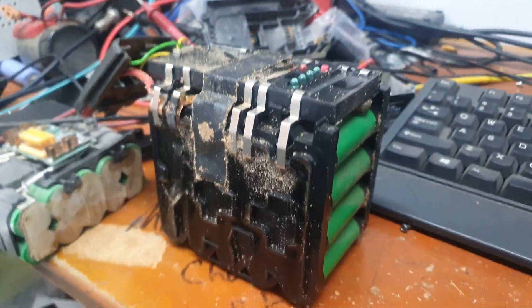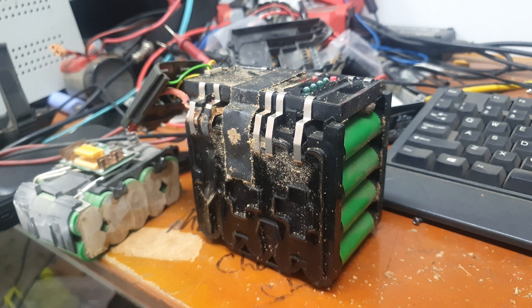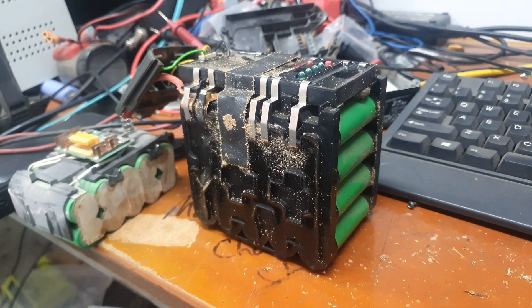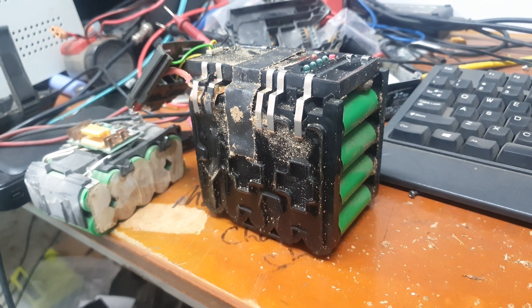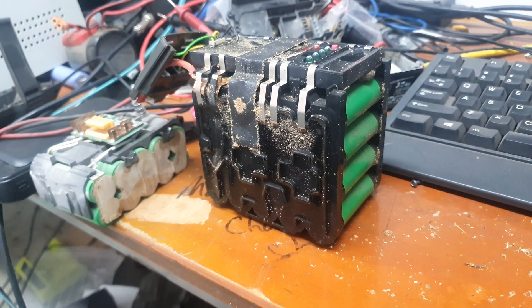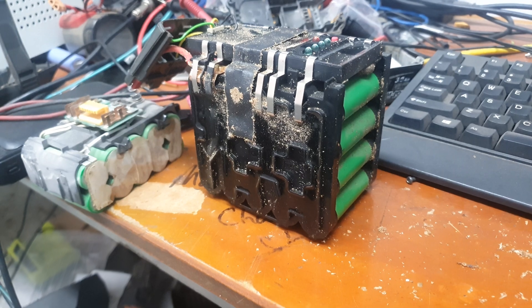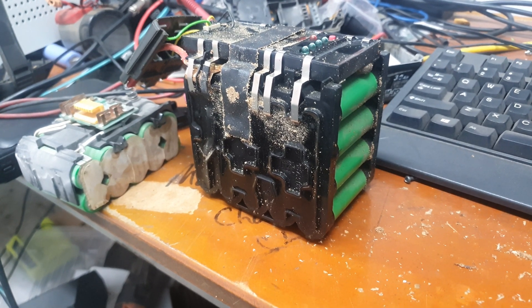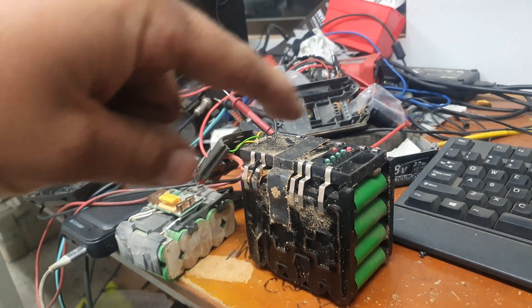Anywho, that's all this video was about — just having a look inside this Husqvarna battery cell. I've got another one over there that I'm going to open up — a DeWalt FlexVault — so I'll make that a separate video. I've never opened one before. Thanks for watching, catch you on the next one. I need to clean up my desk — I know, no one pointed it out, but look at it — multi levels of crap everywhere.